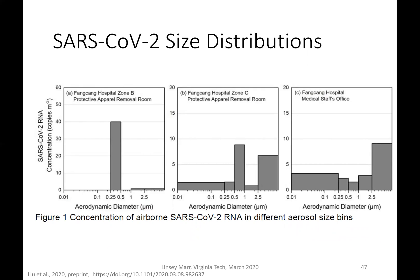A study in a hospital in Wuhan measured the actual size of virus particles in air using molecular PCR techniques. In the protective apparel room, they found concentrations up to 40 genome copies per cubic meter of air in the size range of 0.25 to 0.5 microns — particles that stay suspended in air for hours. In another protective apparel room and the medical staff office, there was still plenty of virus in the submicron range up to 2 or even 2.5 microns, which can also remain airborne for quite a while.